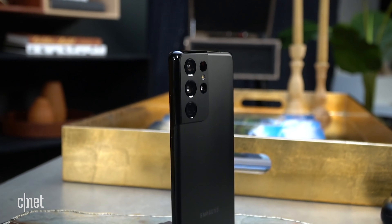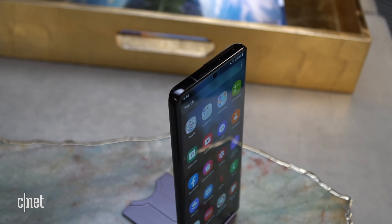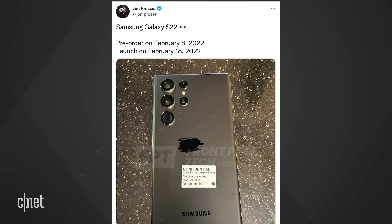The S21 series storage started off with 128 gigs, so moving up to 256 as a base sounds pretty nice. How reliable is this report? We'll have to see when the S22 launches. Speaking of launches, John Prosser tweeted that pre-orders will start on February 8, 2022, with launch on February 18.